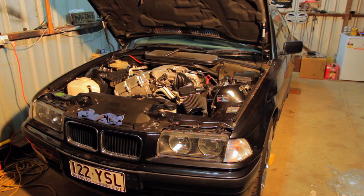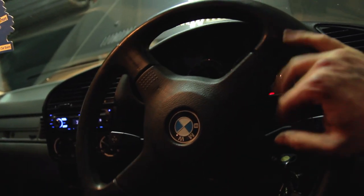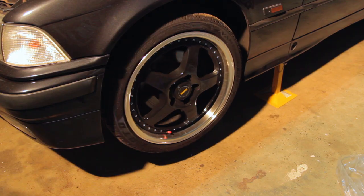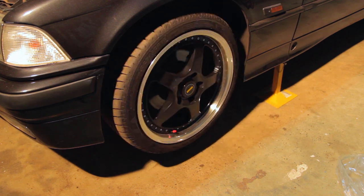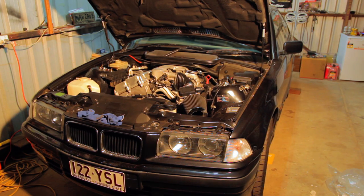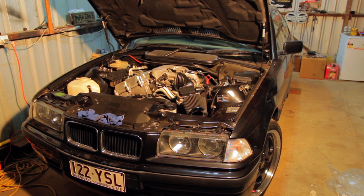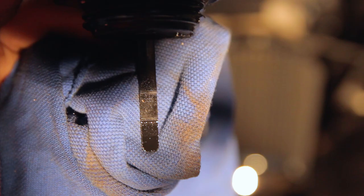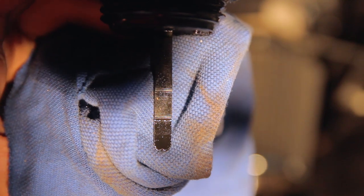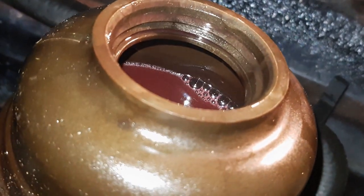Then start the car. We want to quite slowly turn the wheel from lock to lock again — repeat this five or so times. This process circulates the fluid and bleeds most of the air out of the system. The power steering pump may make a few noises as the air is bled — this is normal. Then turn off the engine and check the level in the reservoir. It has gone down again, and in combination with the small bubbles on the fluid surface, this means we have bled some of the air out successfully.